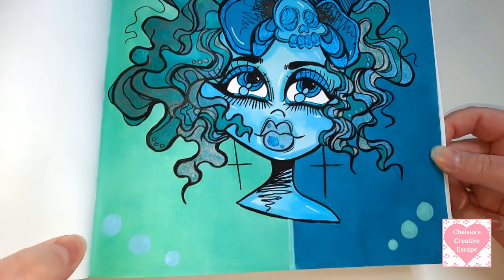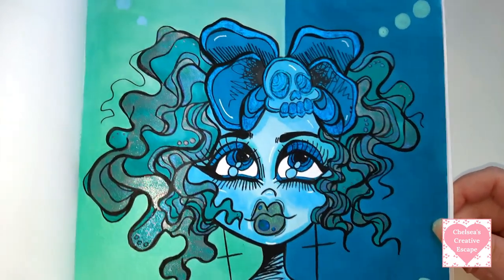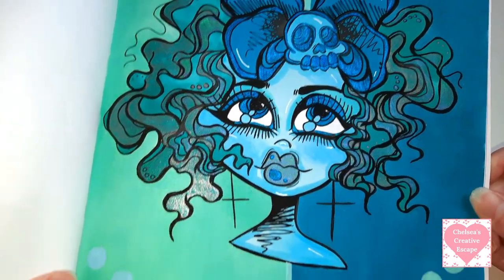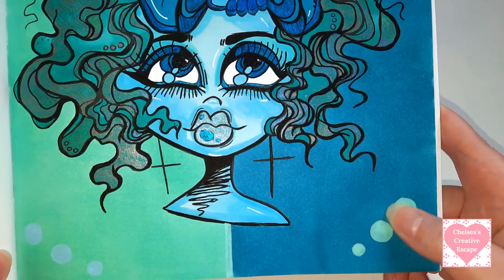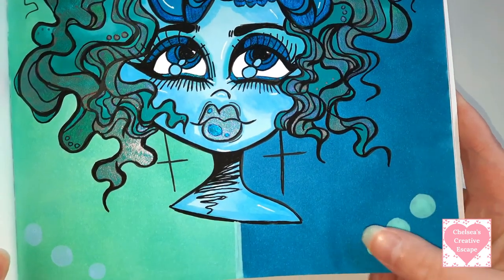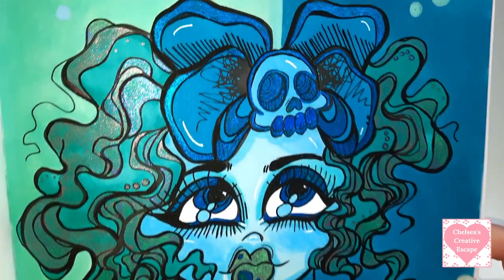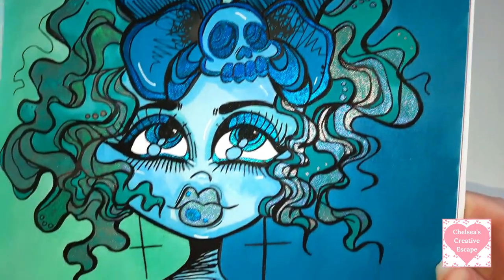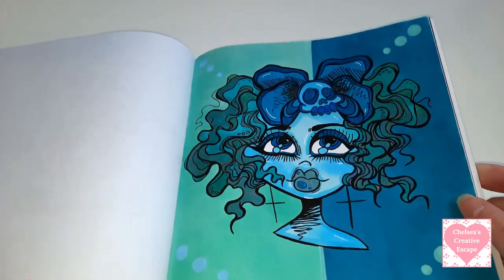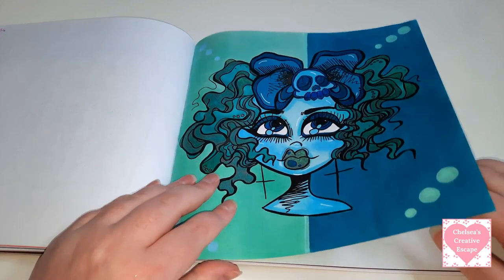Then we've got this one and I know that I definitely used the Arteza markers on here, and there's definitely some Dual Hybrids as well. I believe this is the Gelly Roll Souffle. I just love her - I think she's absolutely gorgeous, love the colour combination I used.